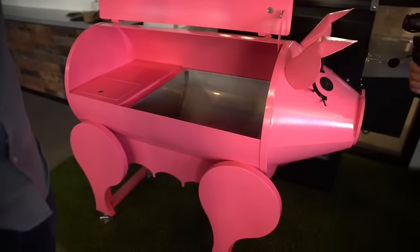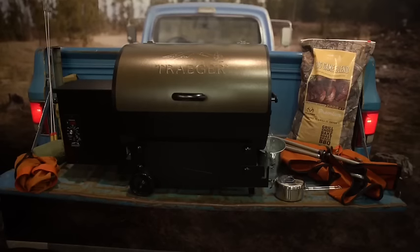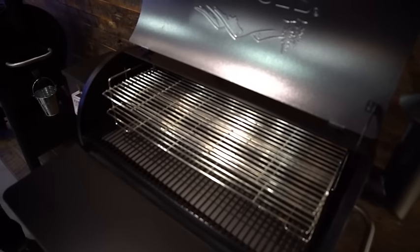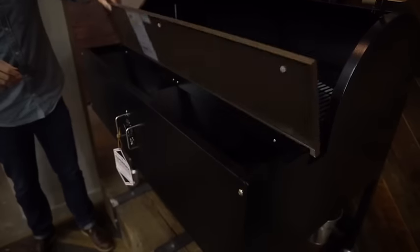What I try to tell people, especially those who are new to it or kind of intimidated by smoking and grilling, is it's much like just cooking in the best flavored oven you've ever cooked in. Because it's a hundred percent wood fire without having to go out there and chop down a couple cords of wood.